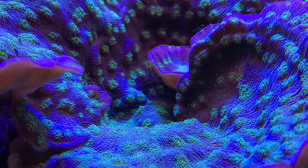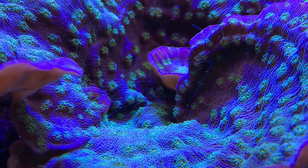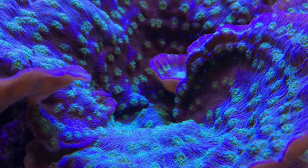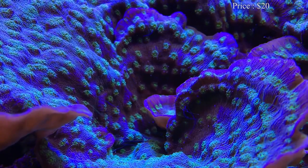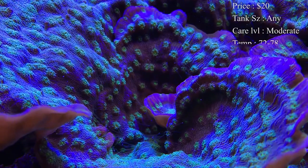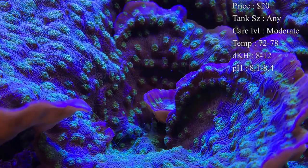Hey everybody, it's Brock and we got a brand new episode of All About. Today we have a very highly requested coral — this is all about the Hollywood Stunner Chalice coral. Prices on them: you can expect a frag to be about $20, but if you're looking for a really nice big piece you can spend over $100. Care level I would say is moderate.